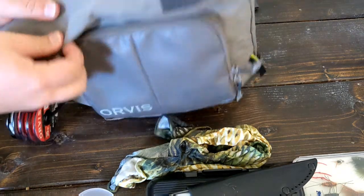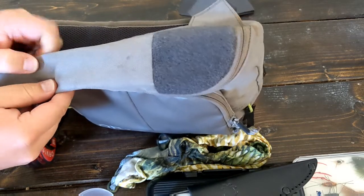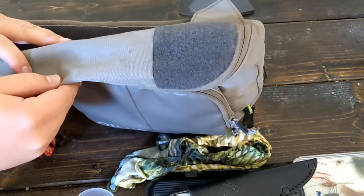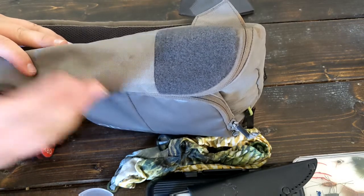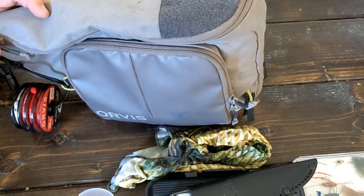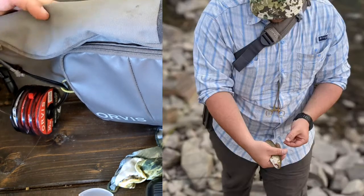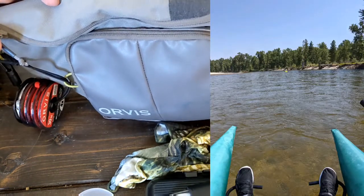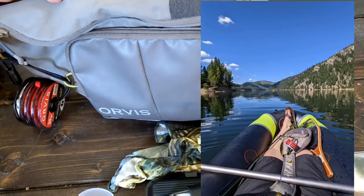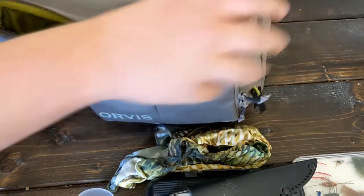It's been holding up — the material itself is I think a 250 or 500 denier nylon — no complaints, it's held up great. I've taken this probably on five or six trips in the mountains so far and probably another five, six, or seven river trips. So I really, really enjoy this pack. I highly recommend it.